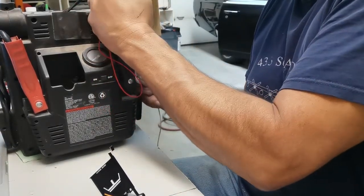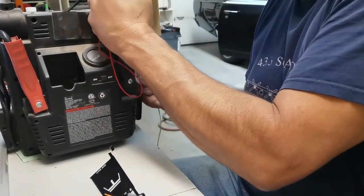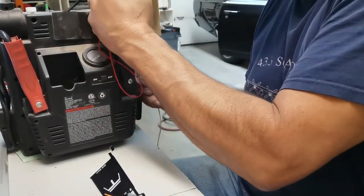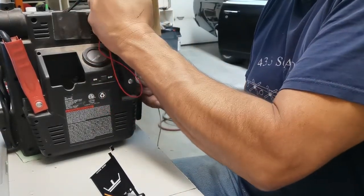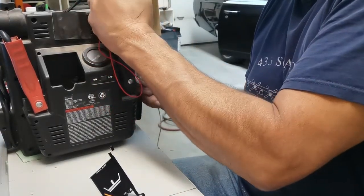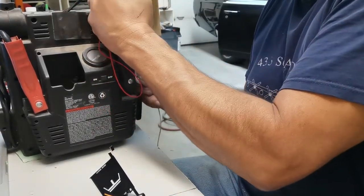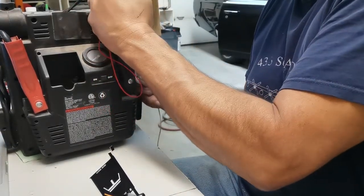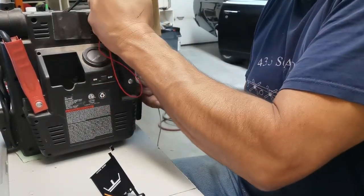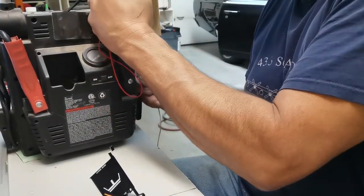I am going to do it quick and see if it moves. I think if it is backwards, it would just pin the needle down. But I will do it very quick. Alright — click on. Ok, so I went the right way. There you go — that works. Look at that, we have a voltmeter.